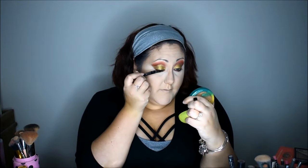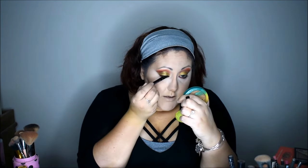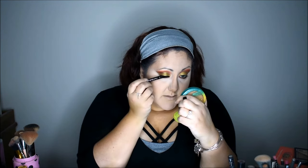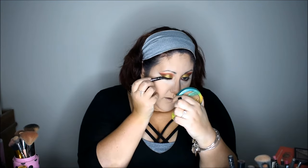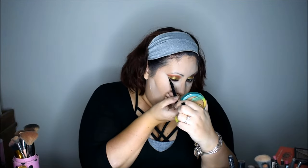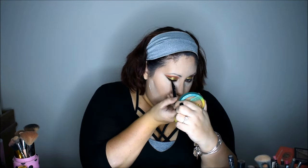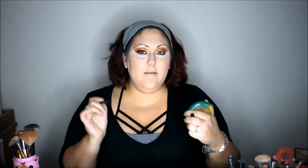Using the Maybelline Curvitude Liquid Liner, I want to go in and press and stamp this liner into my lash line — really get in there and make it nice and dark. Then following this really pretty wing we created with the gold and with the tape, I want to follow that shape and create my wing here. I love how liquid eyeliner can just make a whole look come together.